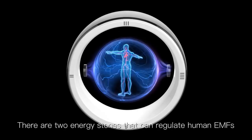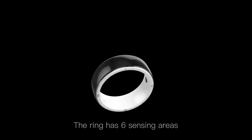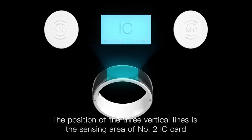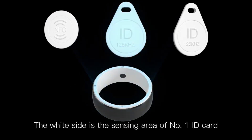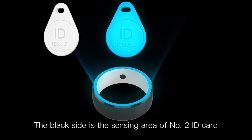There are two energy stones that can regulate human EMFs. The ring has 6 sensing areas. The position of one vertical line is the sensing area of IC card number 1. Two vertical lines indicate NFC card number 1. Three vertical lines indicate IC card number 2. Four vertical lines indicate NFC card number 2. The white side is the sensing area of ID card number 1, and the black side is the sensing area of ID card number 2.